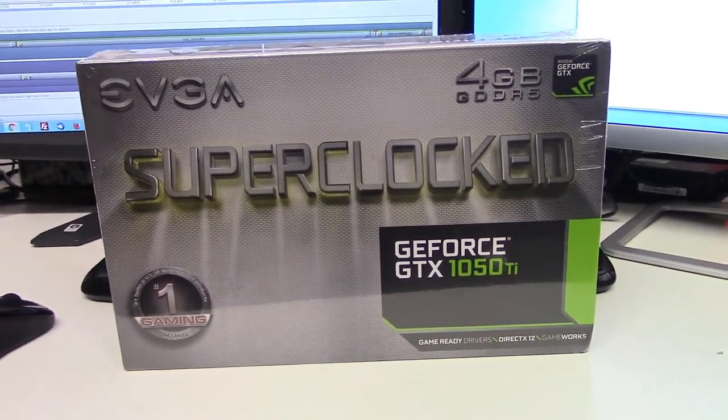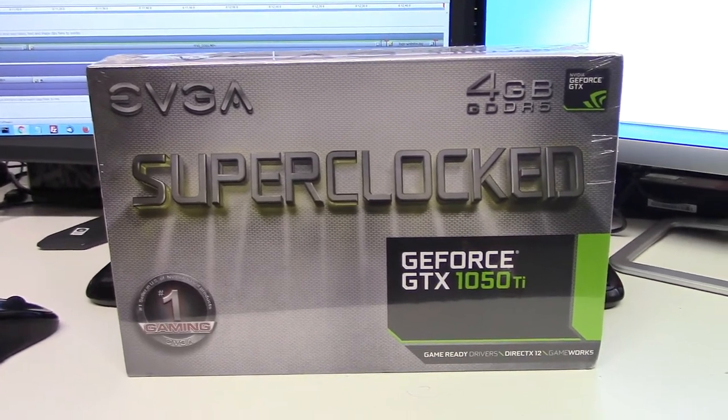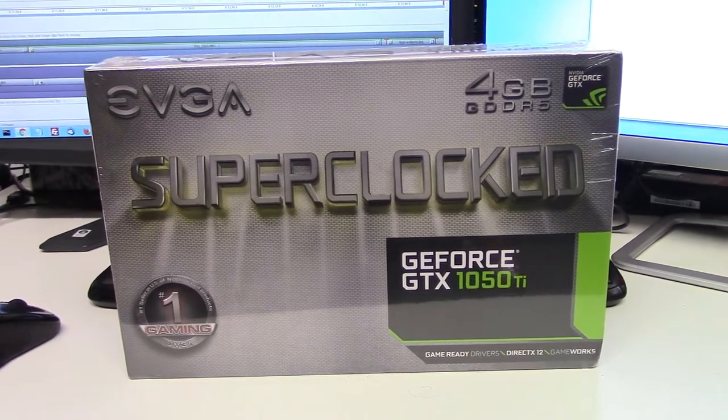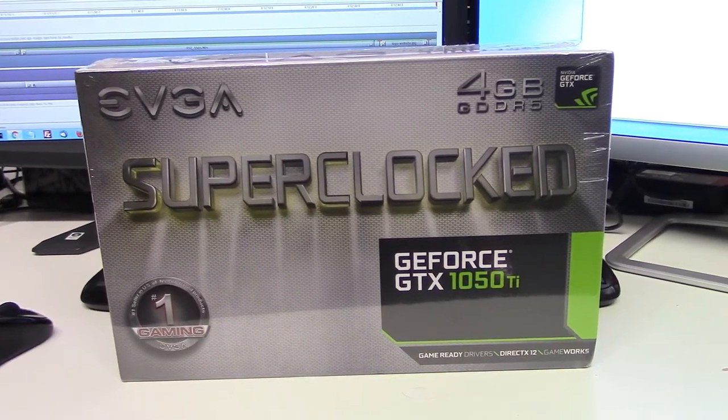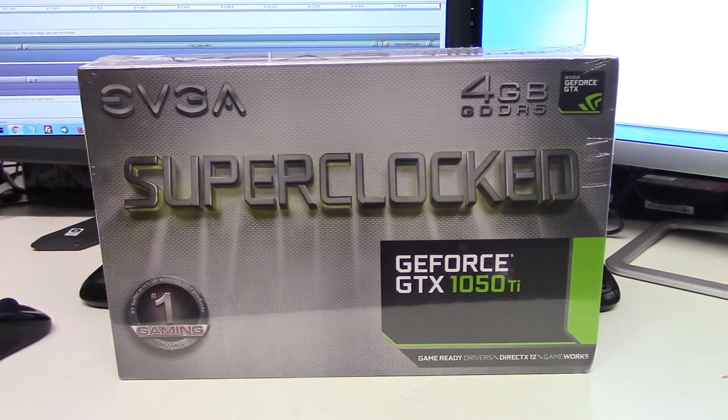Hello gamers, this is Spike the Retro Gamer here. If you just watched my latest video, I reviewed a USB PCIe to USB 3.0 5-port expansion card. It was pretty good — $26.99.